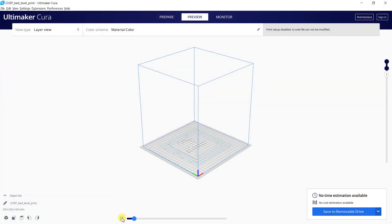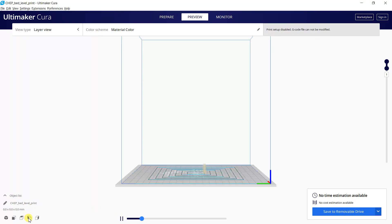Then I found this bed level print G-code file by CHAP and tried it. This file prints a square line from the outside to the inside of the bed.